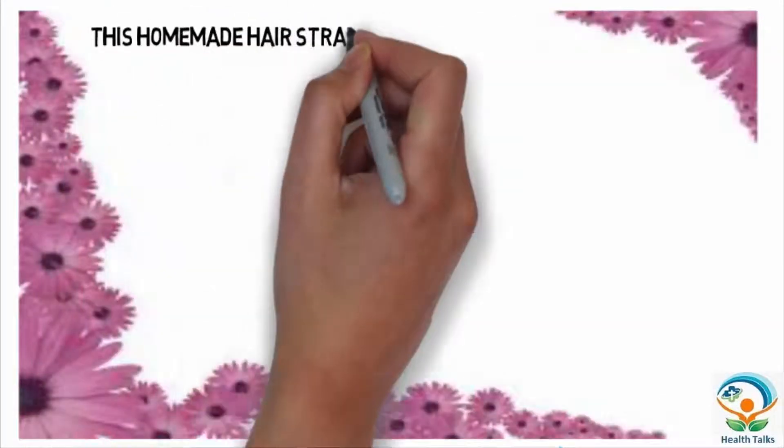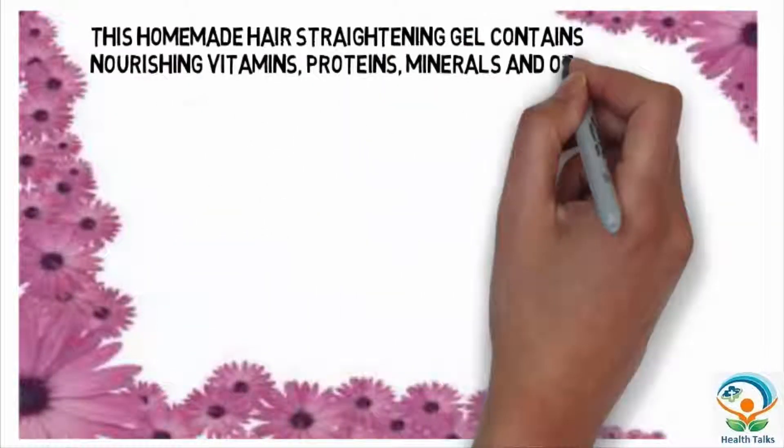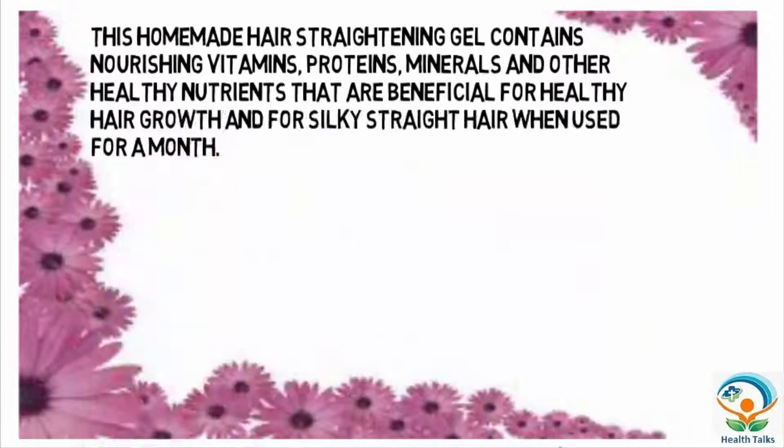This homemade hair straightening gel contains nourishing vitamins, proteins, minerals, and other healthy nutrients that are beneficial for healthy hair growth and for silky straight hair when used for a month.